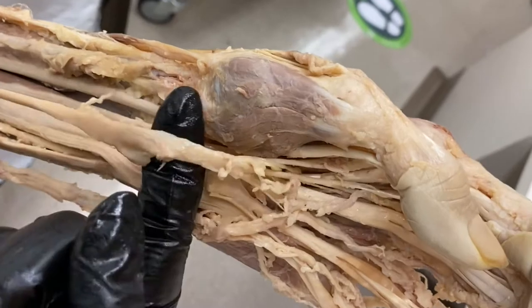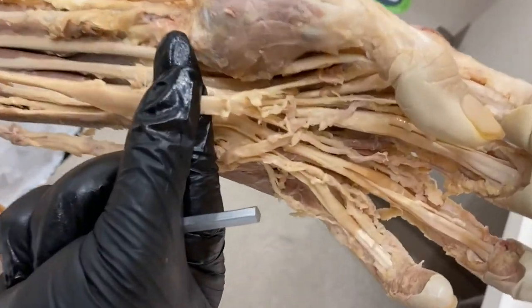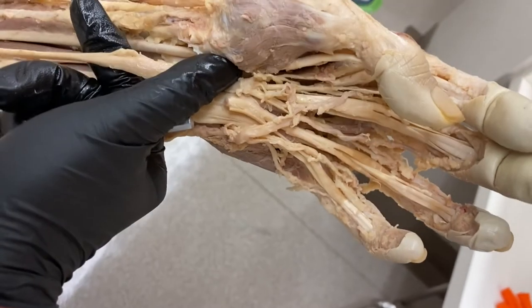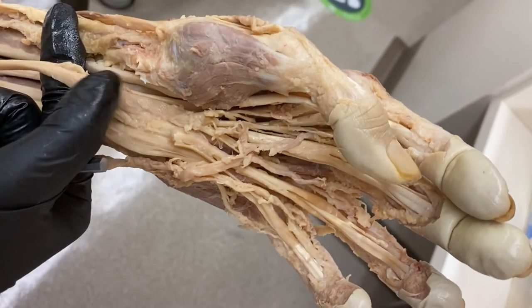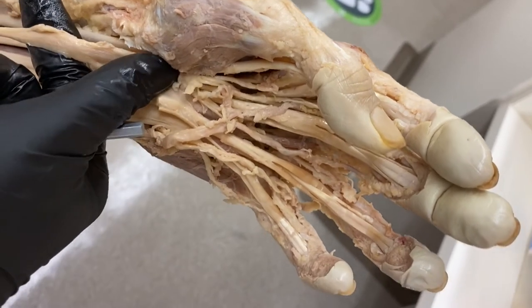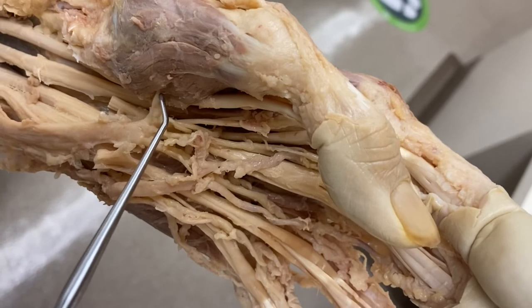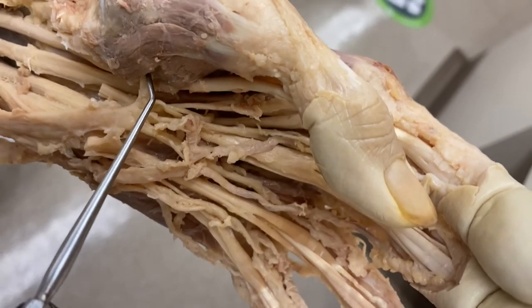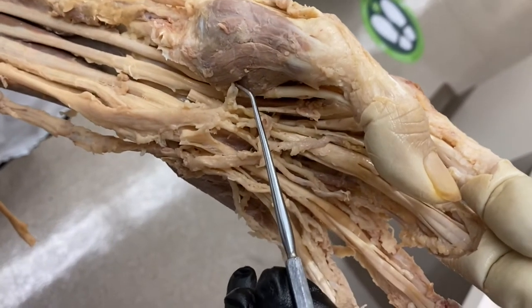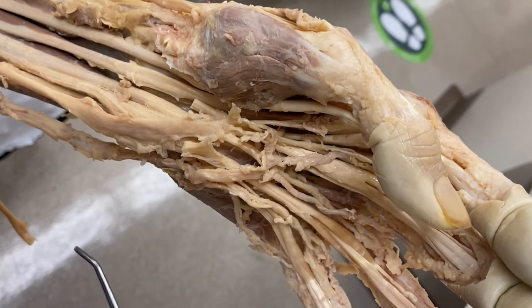Inside the carpal tunnel, that's the median nerve. Before it goes into the carpal tunnel, it gives off the palmar cutaneous branch. Then it travels through the carpal tunnel and comes out, where it gives off the recurrent branch. The recurrent branch of the median nerve comes out here and goes to the thenar compartment muscles — your abductor pollicis brevis, your flexor pollicis brevis, and deep to those, that would be the opponens pollicis.